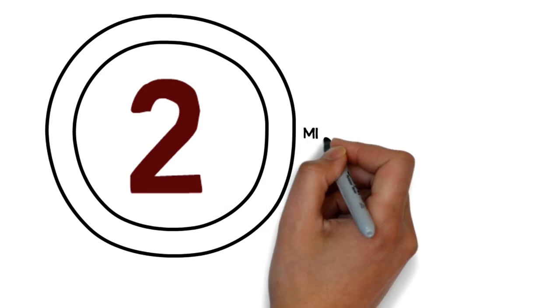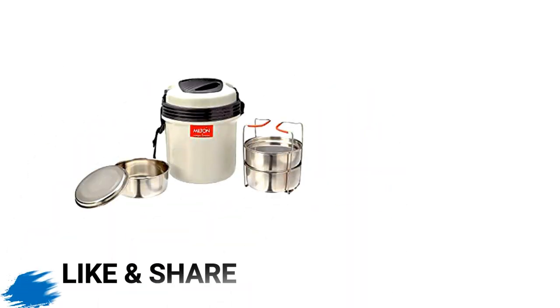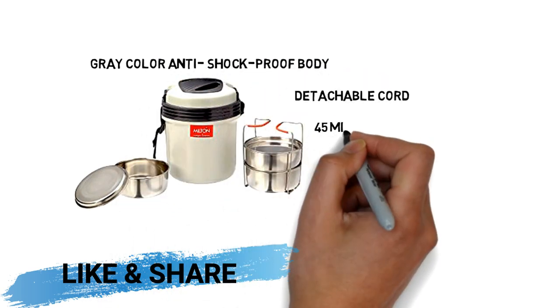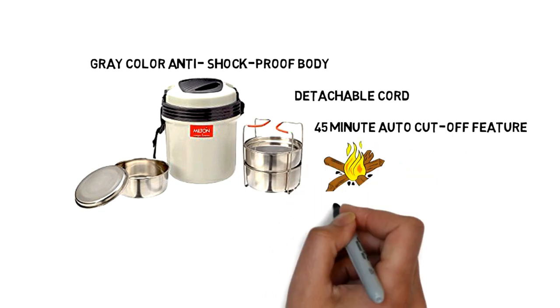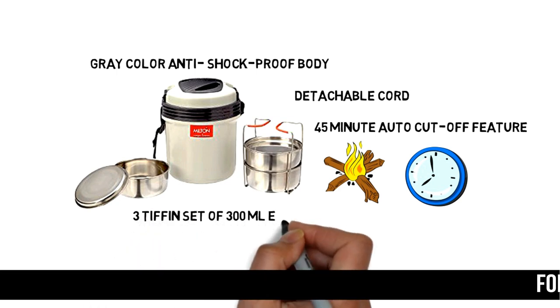Number 2: Miltone Electron Container's Lunchbox. This lunchbox container comes with a grey color anti-shock proof body with a detachable cord. It has a 45-minute auto cut-off feature. Simply plug it in to get a steaming hot ready meal in 30 minutes. It also has a 3-tier set of 300 ml each.